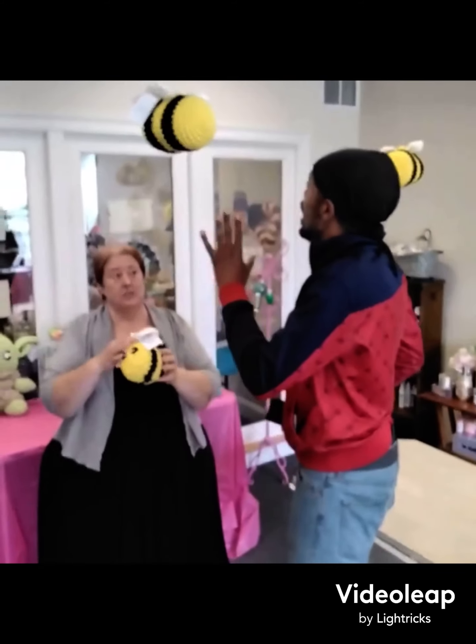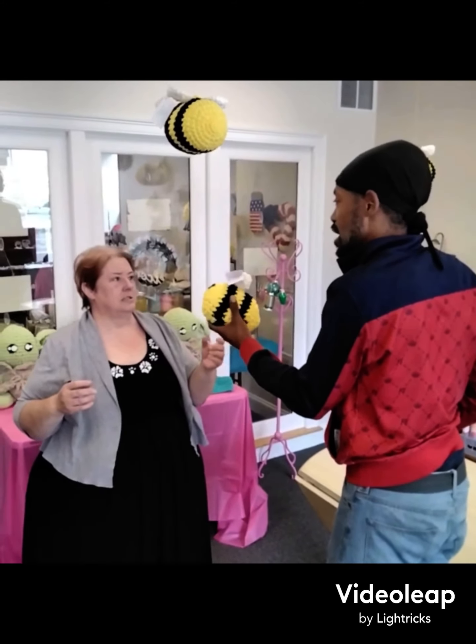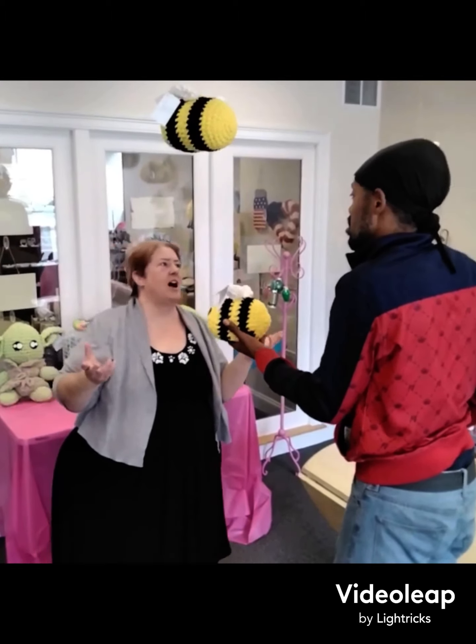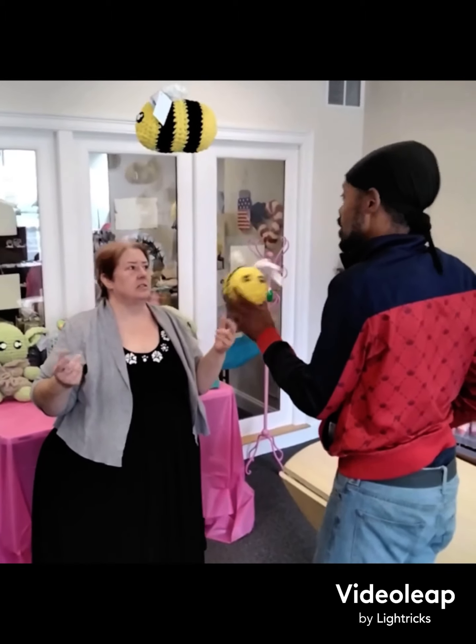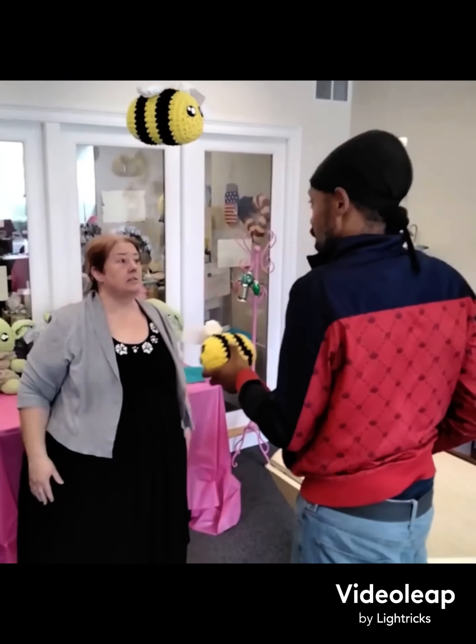How long does it take her to make something like this? I would say a couple of hours. A couple of hours, so she can get these out and then they're ready for sale. They're ready for sale, they're ready for shipment. Everything.